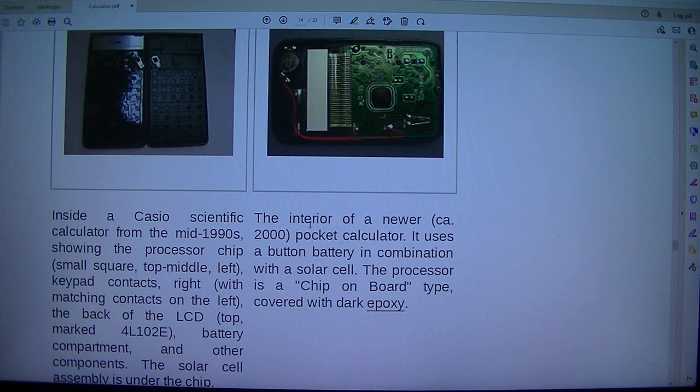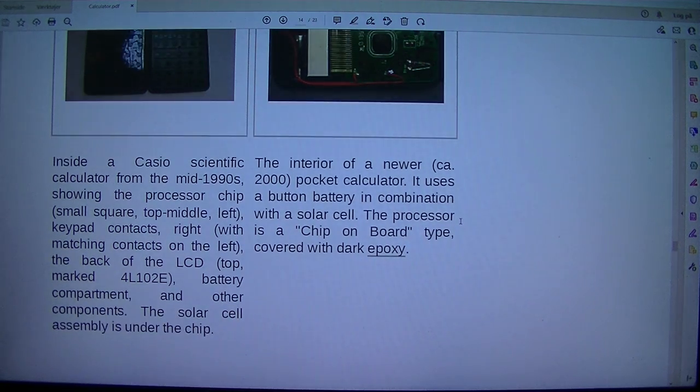The interior of a newer, ca. 2000 pocket calculator uses a button battery in combination with a solar cell. The processor is a chip-on-board type covered with dark epoxy.